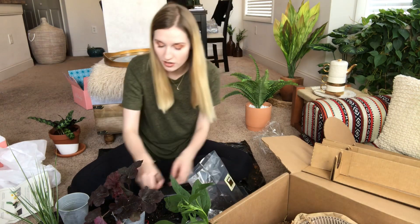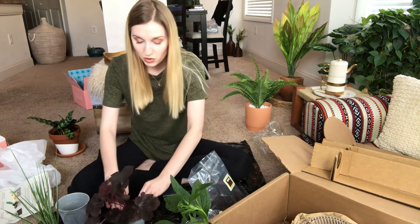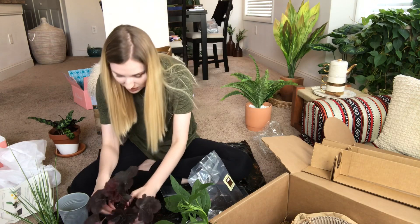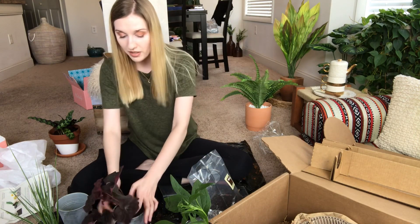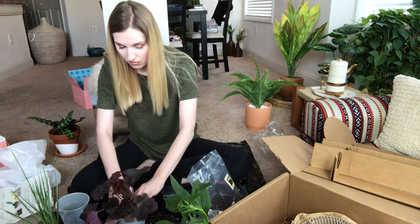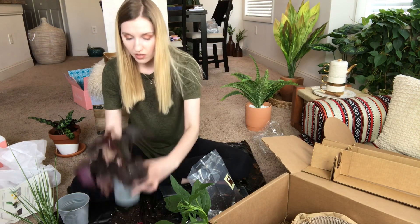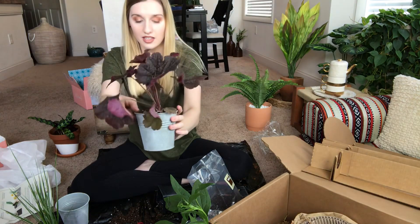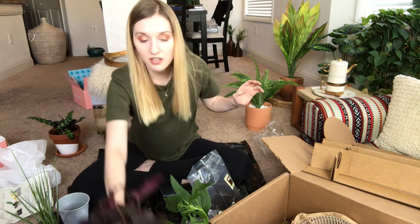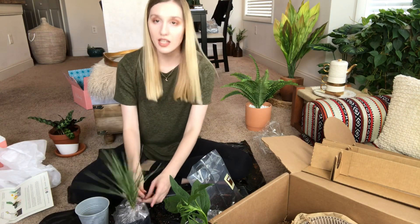I cancelled my Horti plant subscription because I'm moving, and also because I thought this box would be a different and fun project — more hands-on than just repotting. I'm nervous about the Cajun Fire because it's wobbling a bit, but I may need to adjust the soil in the bottom. That is the Cajun Fire potted.